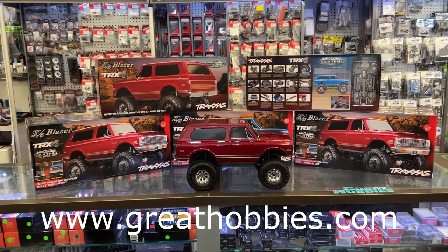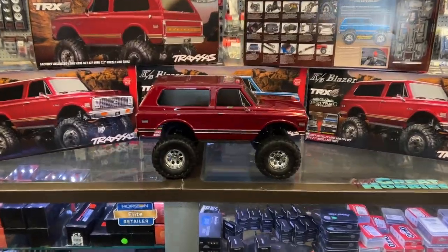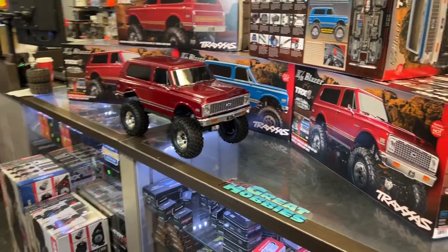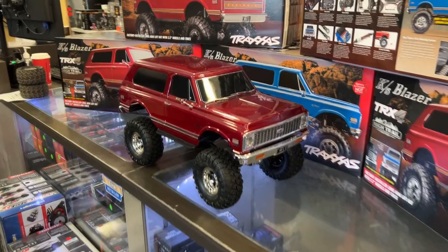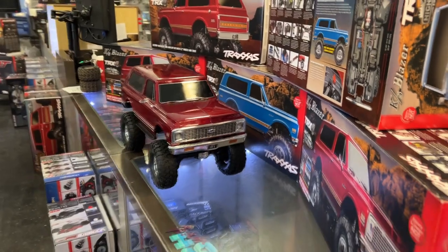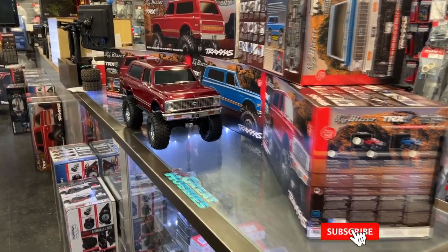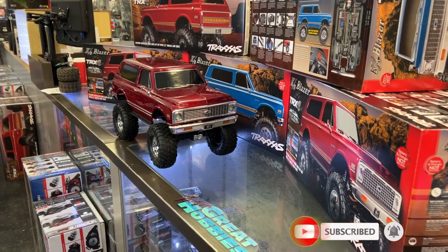It's the K5 Blazer from TRX4 High Trail Edition. For all your Chevy guys and GMC guys out there, this is the body for you. It is a nice body. Some of you will know — yes, I am a Ford guy — but I do love the old square bodies from when I was young.